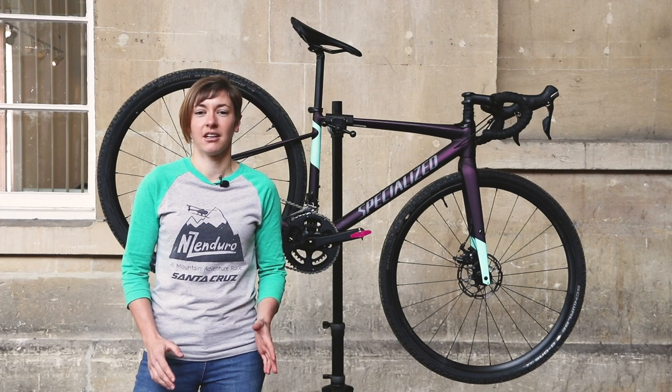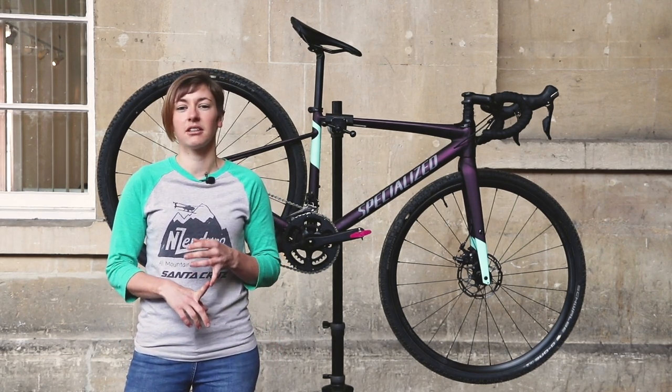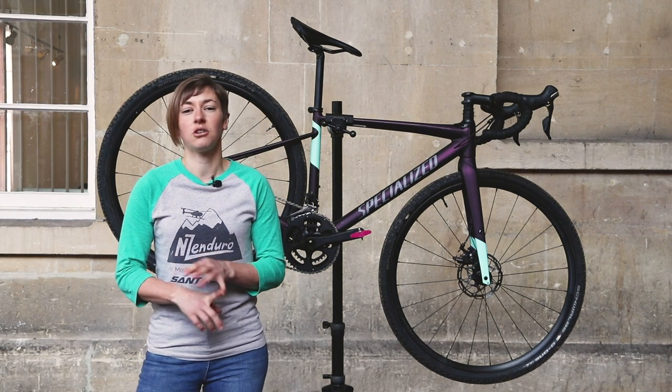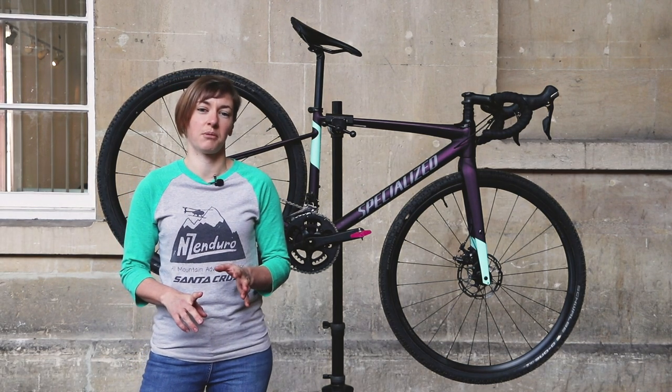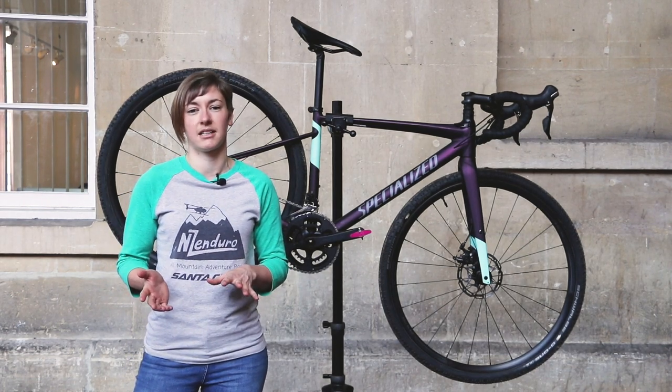Women's specific gravel is an actual thing. Specialized aren't the only ones to do it either. Trek do the women's Checkpoint, Scott do the Speedster, and all of those bikes have one thing in common: their geometry is identical to the men's bike, just with women's specific parts added.